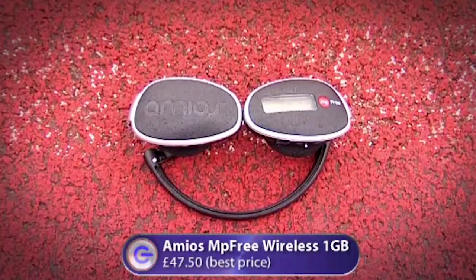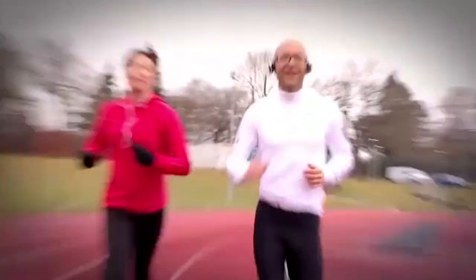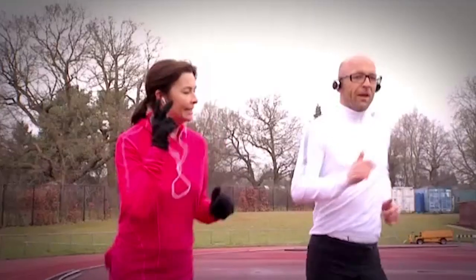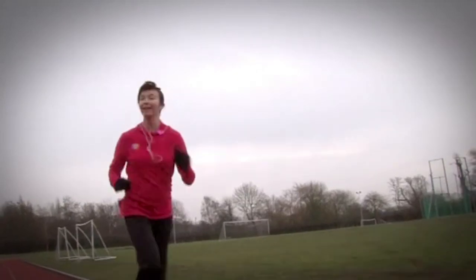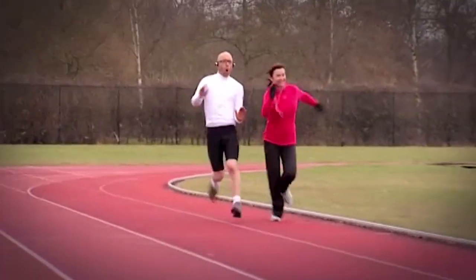I fancied my chances with the Amios MP3 — just 1GB of memory and a 10-hour battery, but what I loved was its total lack of wires. Both players delivered fantastic sound quality, so usability was everything, and in that respect the Shuffle was brilliant. It's so easy to use with the Apple wheel — you can shuffle through tracks or change volume very simply. The Amios takes the same sort of boxes, with a jog switch at the bottom to move between tracks. With my MP3 keeping pace with Susie's beloved Shuffle, the last lap came down to a sprint finish.